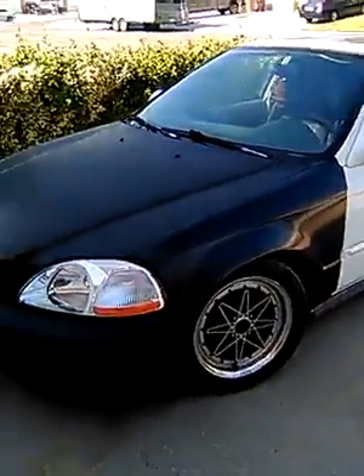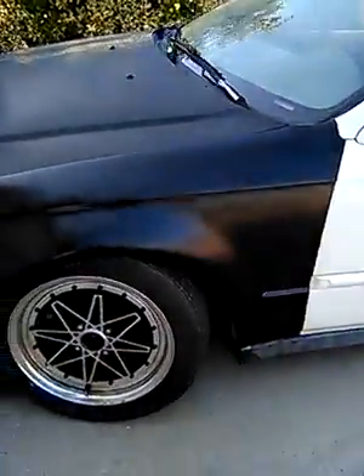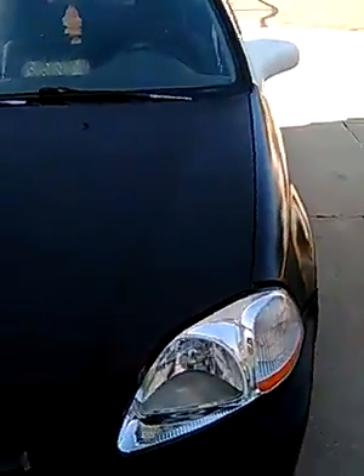Trapper Ed here. The Civic is done, finally. Missing this right here — those are on the other bumpers but they're white, so didn't put those on. But should — they'd look cool, white on black. Anyways, this is it.